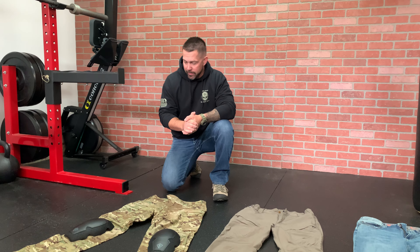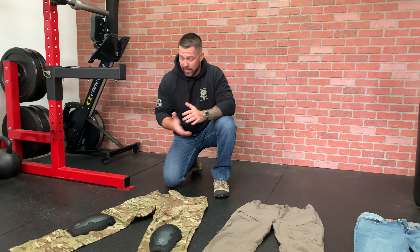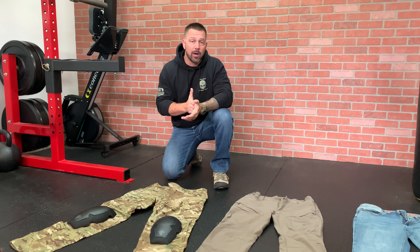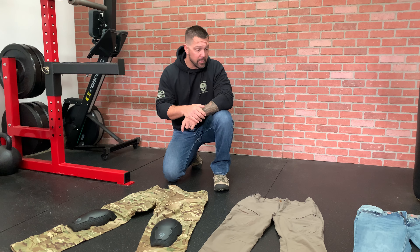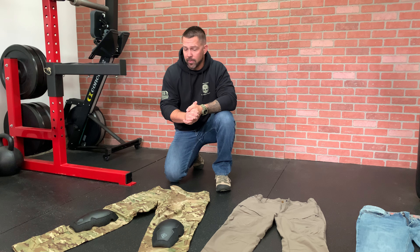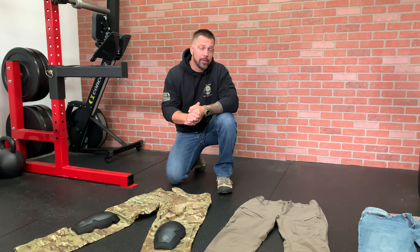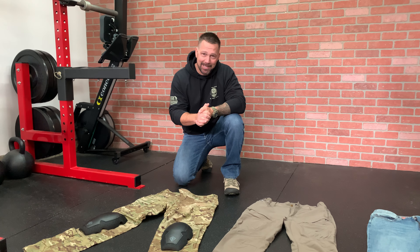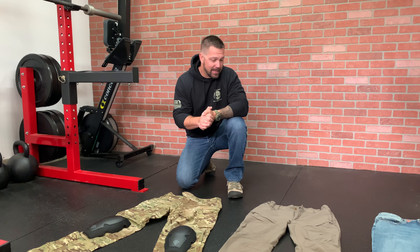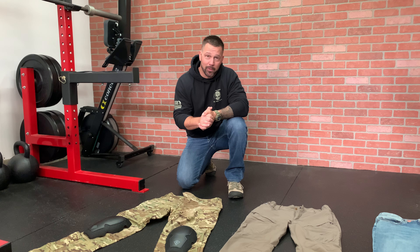Sergeant Nick Ryans here with Ghost Room Tactical, and in today's video we're going to be going through three of my favorite pair of pants. I've had a few of you guys email me and message me about pants, and I promised I'd put a review video together. Let me start off by saying I never thought the day would come that I'd be looking at how much spandex is in my pants — but gentlemen, that day has come. Once you go spandex, you won't go back.